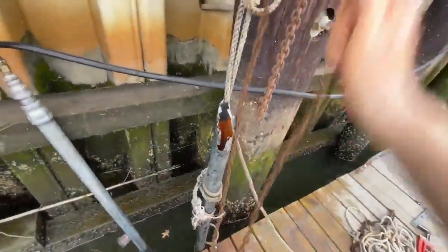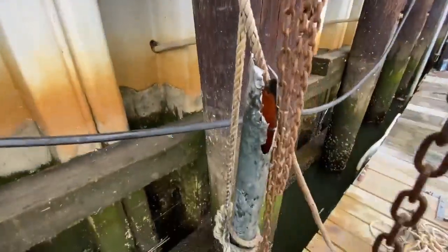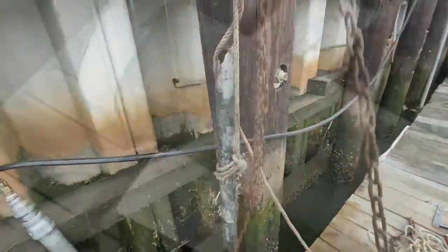The first step was to pull out the old pipes. I used a chain pull for this. I just mounted it to my pipe bracket up top. With a little rope and chain and a little bit of effort, they pulled right out of the mud and clay bottom.